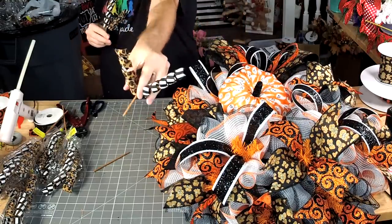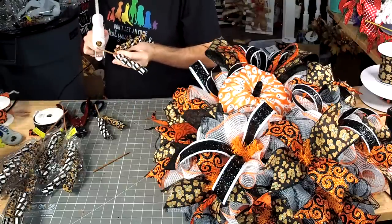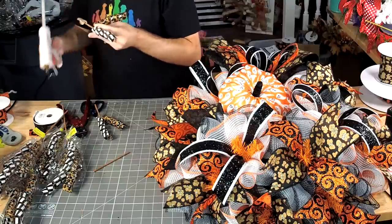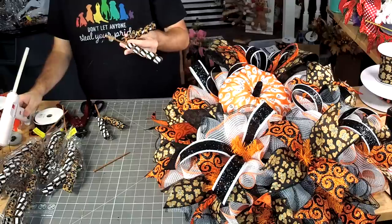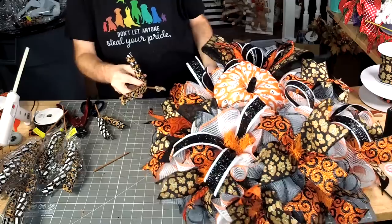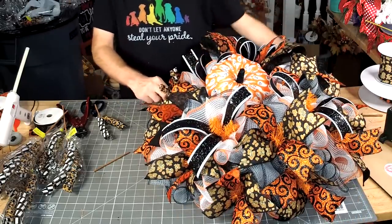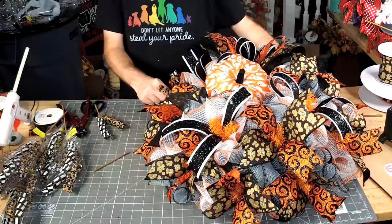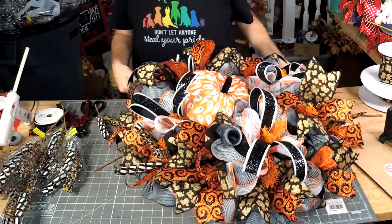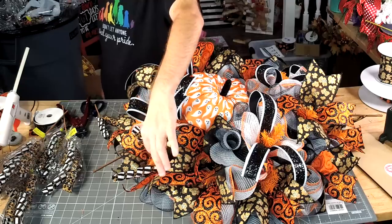We're gonna take our little twist. Now I want to add these because all the ribbon that I added was nice and sparkly, and our pumpkin was not — so I'm trying to tone it back down just a little bit.